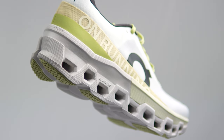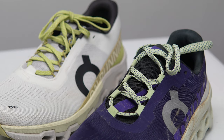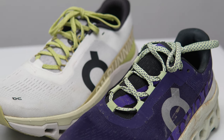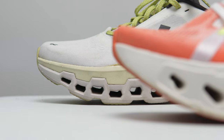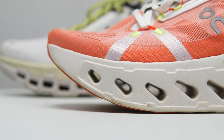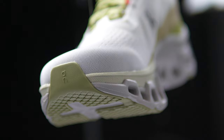This is the big and bold ON CloudMonster 2, and it looks pretty similar to the ON CloudMonster 1. How is this different than the also big and bold ON Cloud Eclipse? Let's lace up the ON CloudMonster 2 and take it for a run.